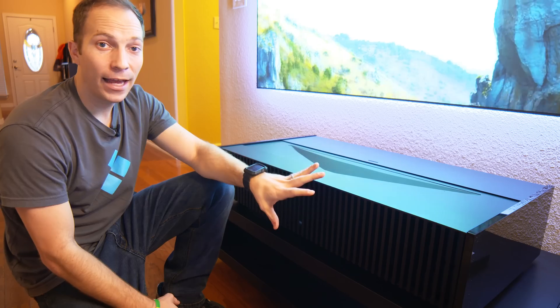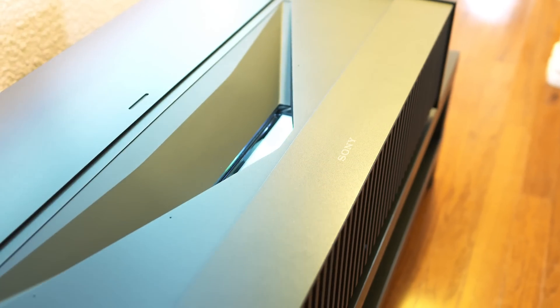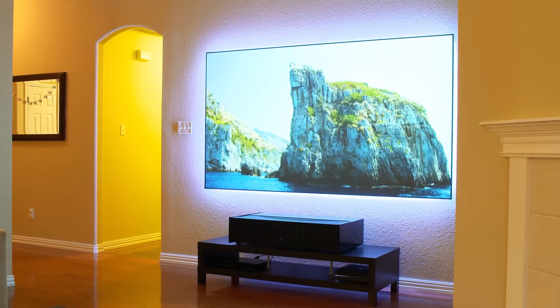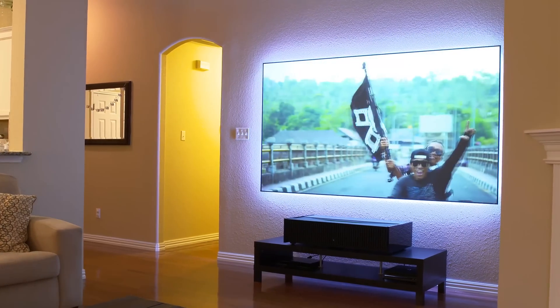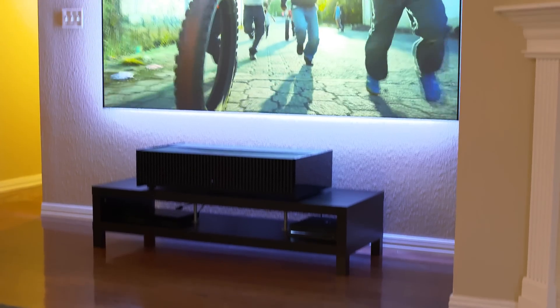This guy is a monster. I have foot candles like crazy of light in my room. I've got lamps, I've got ceiling lights, I've got windows, and I have no problem getting a crisp, clear, contrasty image on our zero-edge ST screen.